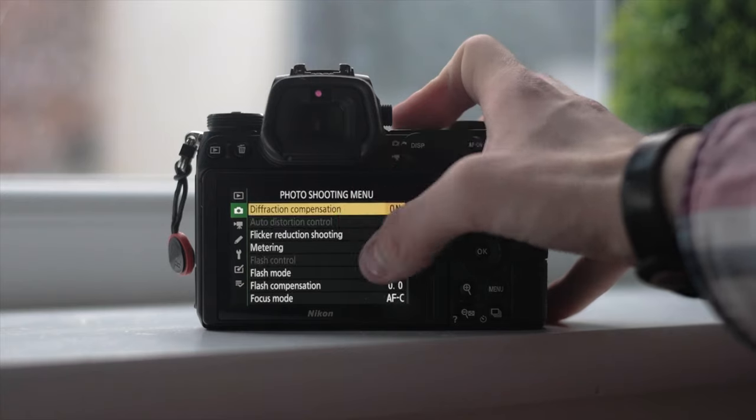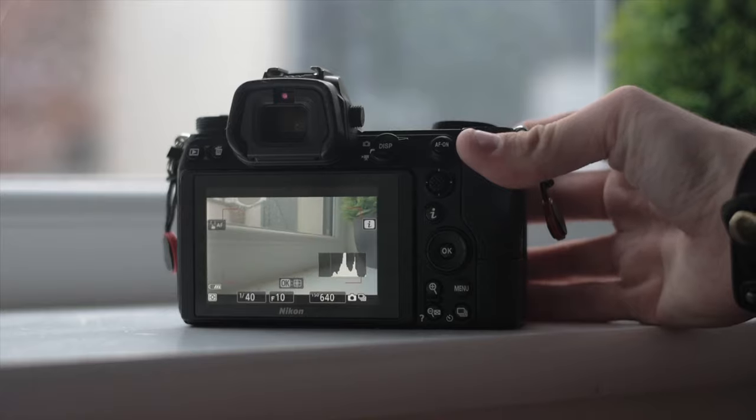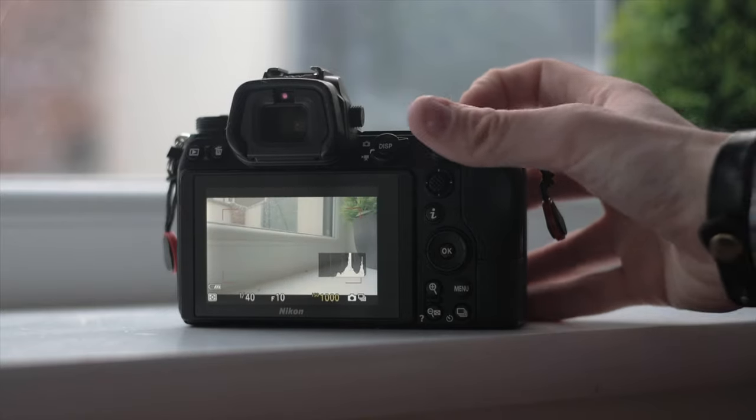We're filming behind York Minster, a great-looking building that often appears in my productions. Quickly covering the body of the camera: it feels well-built and really sturdy. The buttons are perfectly placed and very easy to use one-handed. With my eye to the viewfinder I can quickly navigate the menus, and the joystick is really good for moving autofocus points. Overall, the ergonomics are fantastic.